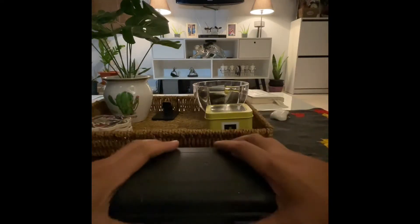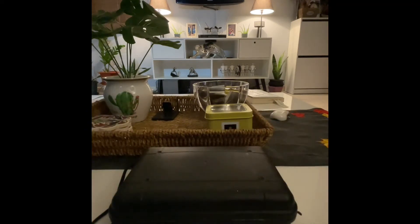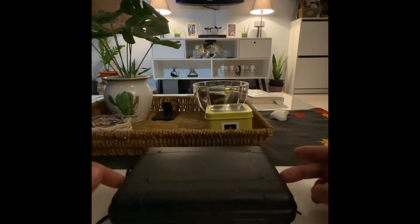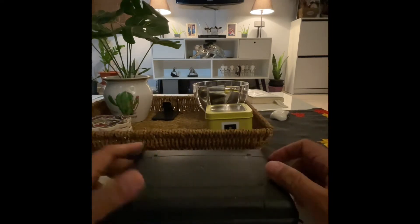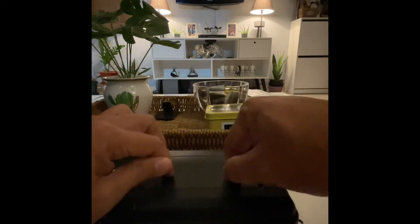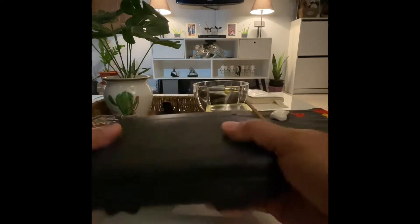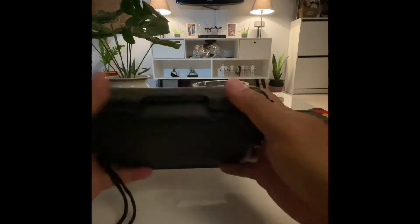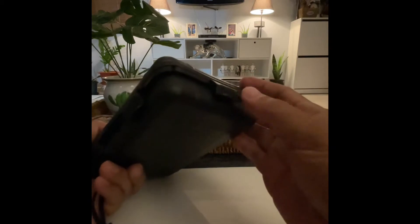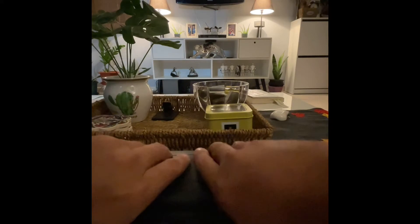Today we're going to do an unboxing of Al-Remaia's 12-in-1 survival camping kit. I got it online from noon.com a couple days ago but didn't get the chance to open it immediately after it arrived. It comes in a plastic casing which is supposed to be waterproof, so let's dive in and see what's inside.